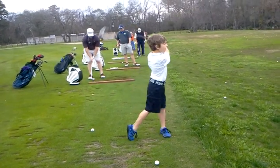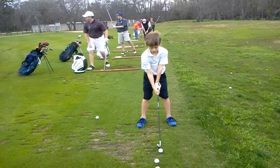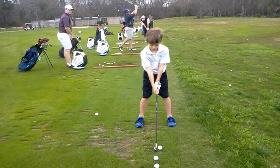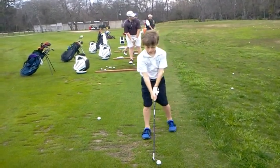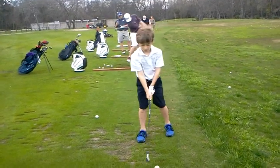Great. Very good. Good swing. Whenever you're ready, buddy. That's all right. It's a little curve to the left, right? Just a little curve.